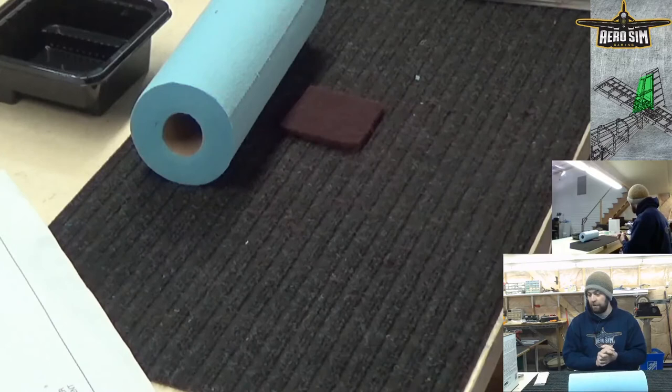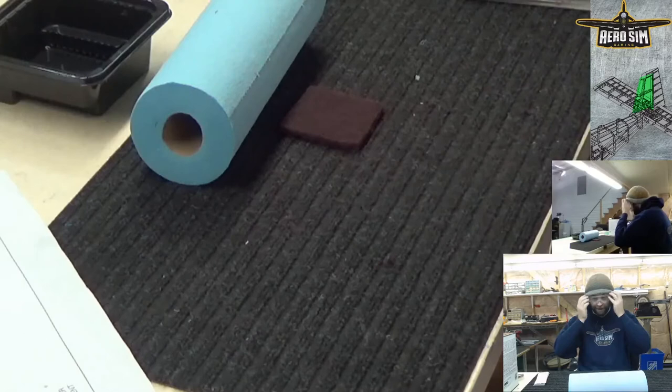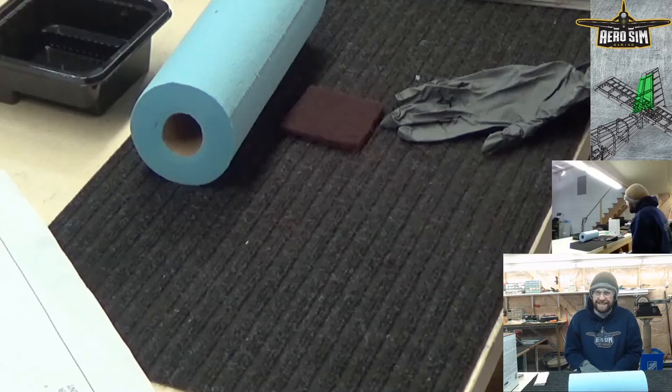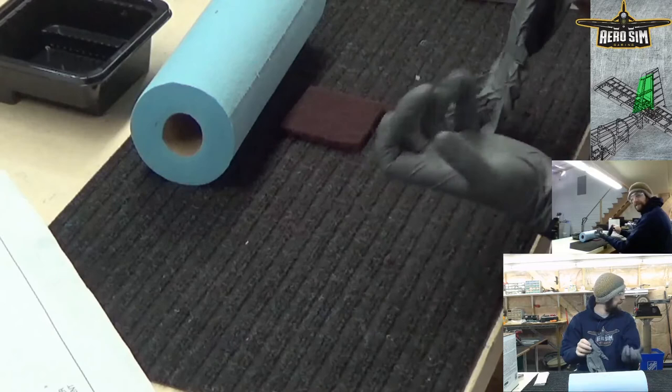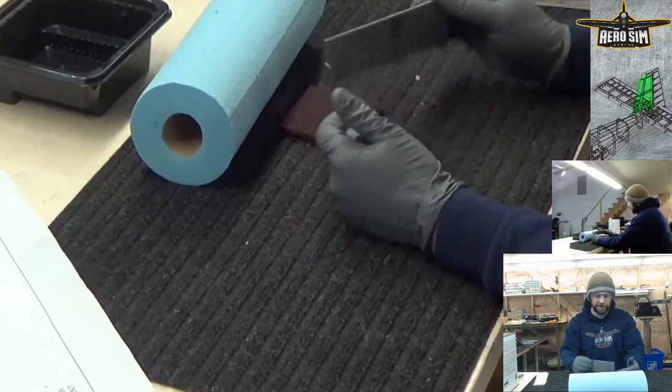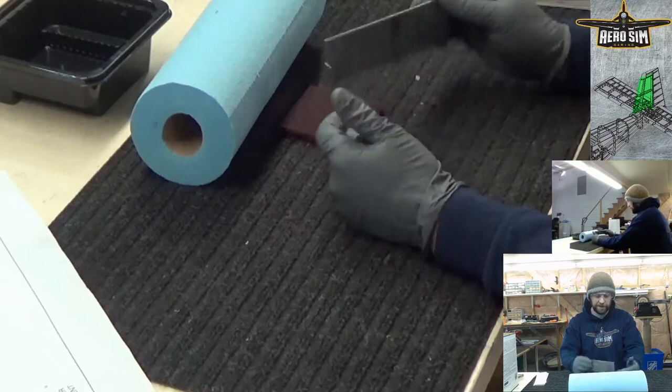First things first, we're going to remain safe. I've got some safety goggles and some nitrile gloves here. These keep the acids and oils off the material — as I'm cleaning, I'm also removing any oils or acids that may have previously been on my hands. These are just heavy-duty nitrile gloves, nothing fancy — you get them from Home Depot or wherever.